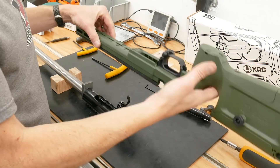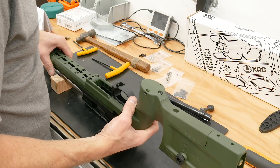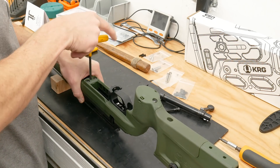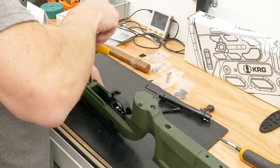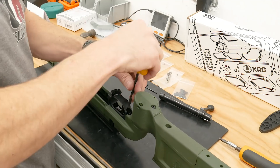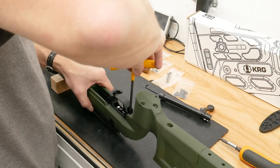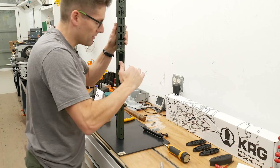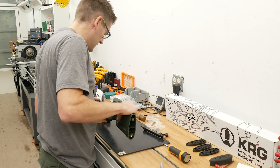It's time to drop the KRG Bravo stock onto the barrel to action. I'm looking at the trigger and just going to center that, guide it down into the trigger guard, and make sure the recoil lug is aligned with the recoil lug recess. Then we get our 3/16 inch T-handle wrench in place — this is just going to be finger tight on the front action screw initially. Now we can drop the rear action screw and washer in place and do the same finger tightening. We want the recoil lug to be seated real firmly against the stock, so we're going to give this a few taps downward to make sure everything is settled in appropriately.